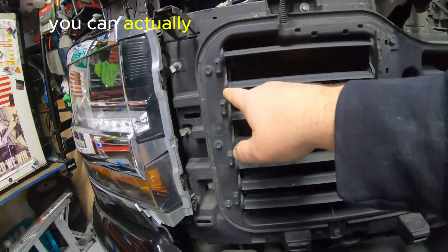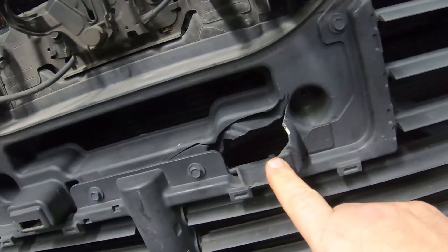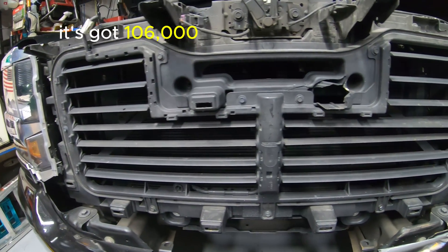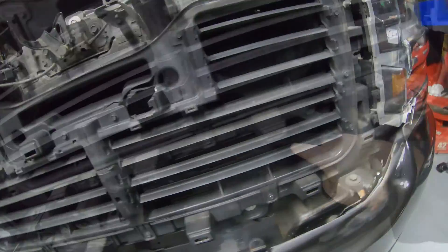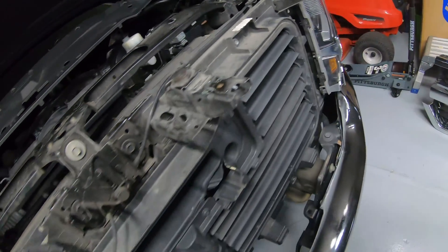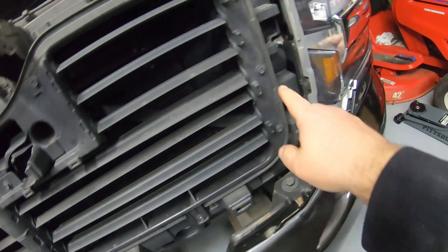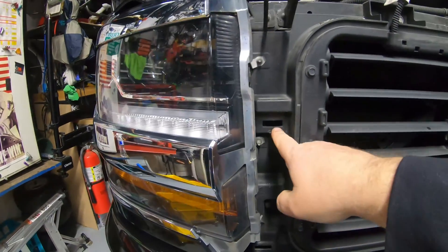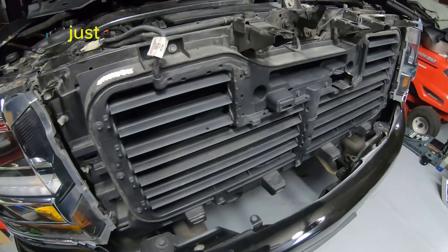Something else to note: some of these bolts you can actually see through the main grill, but there are only four bolts across the top and one bolt on each side down here. You'll notice this one is broken — this truck has hit a deer before, so it's probably been replaced once. Each bracket where the bolts are has a clip in it, plus clips on the sides. I've also seen where people go in through here with a tire tool and push a clip out from behind — that can help if getting the grill off the first time is a challenge.